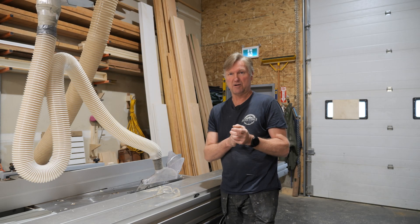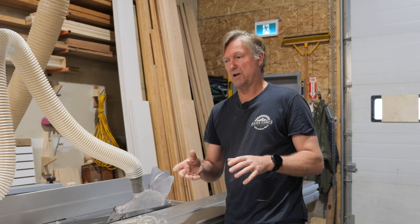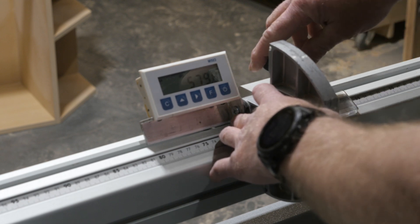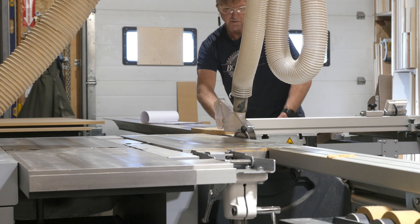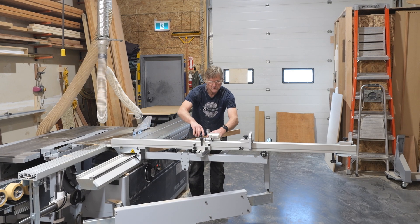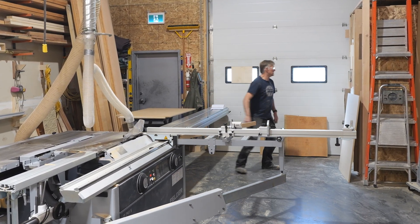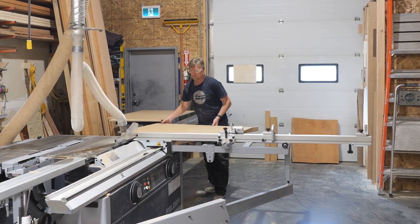Accuracy and repeatability are really important in how I go about things in the workshop. With digital readouts becoming super cheap and readily available, not so long ago I put one on the outrigger of my slider. That's been a bit of a game changer — it's made getting that accuracy and repeatability way easier. And ever since, I've been trying to come up with a way of adding one to the rip fence.